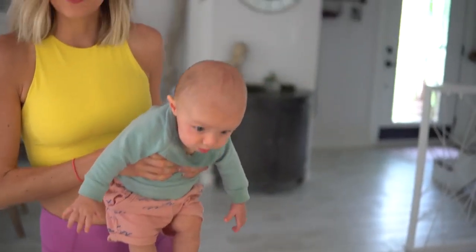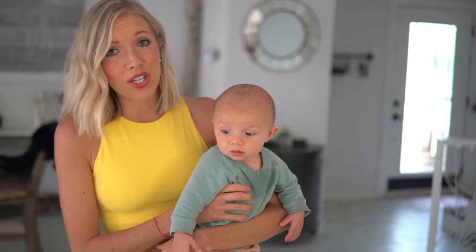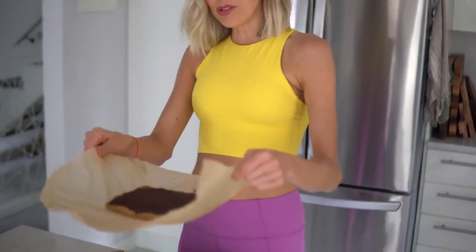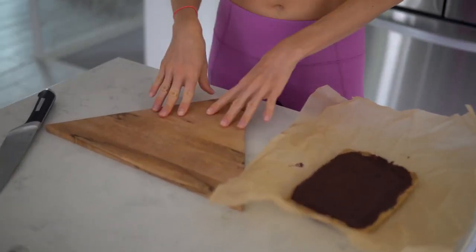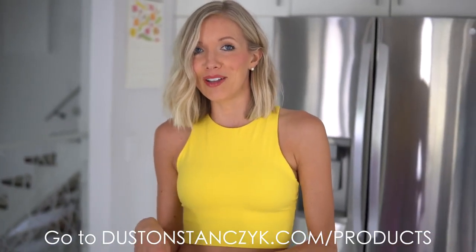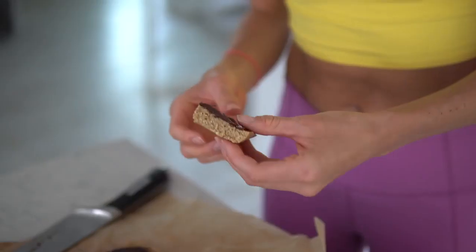Once all smoothed out, this goes in the freezer for a couple of hours. Keep them in the freezer for at least an hour — it makes them so much easier to cut. Then you can store them in the refrigerator for a few days. I've grabbed our protein energy bars out of the freezer; got one of Dusty's cutting boards here, which he does sell on his website. Now we're gonna slice into these bad boys!